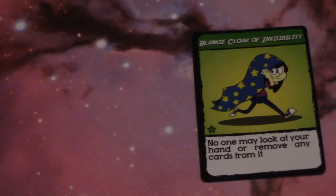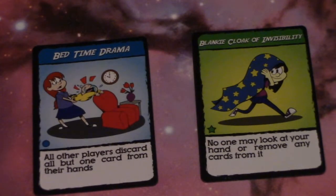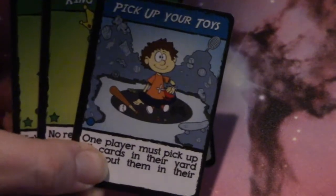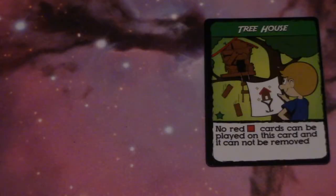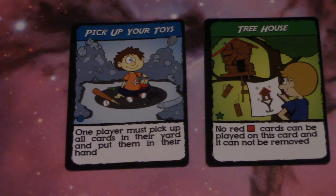Regarding contradicting cards: if a player has a Blanky Cloak of Invisibility card and you play a Bedtime Drama, that player does not have to discard any cards. If someone plays a Give Me Five card on you and you only have three cards, you have to give them all three. And if you have a Tree House in your yard and someone plays a card like Pick Up Your Toys, you do not have to remove it, but you will have to remove your other cards.